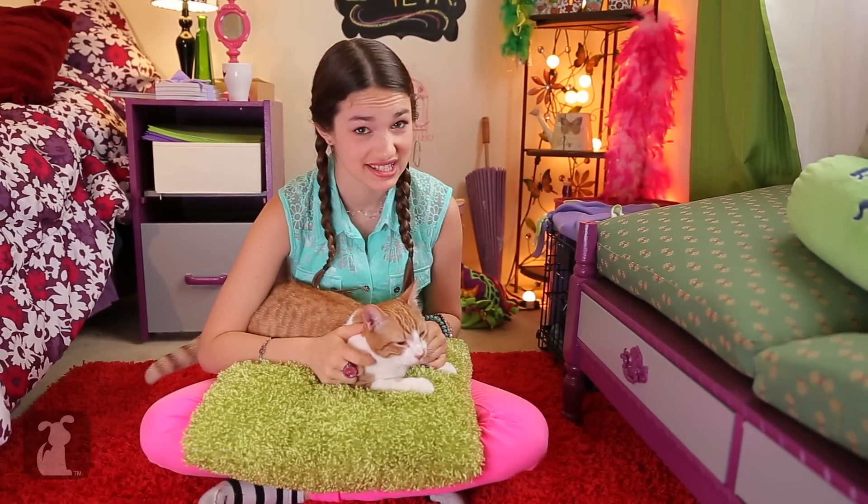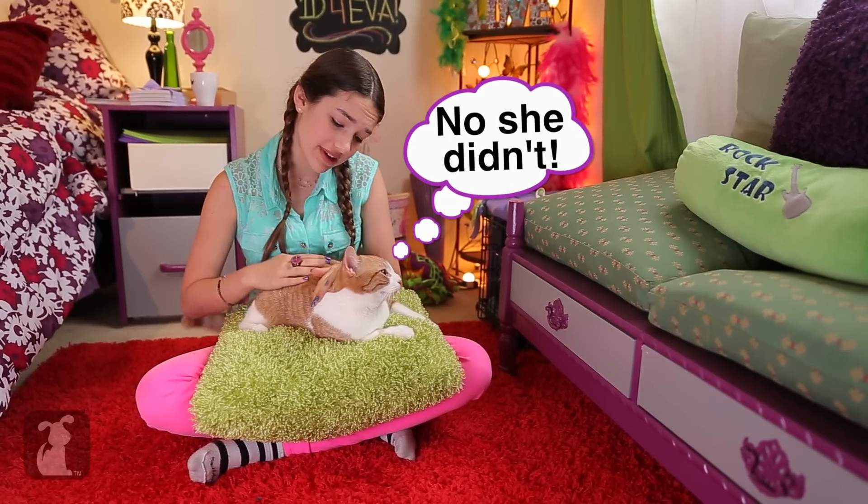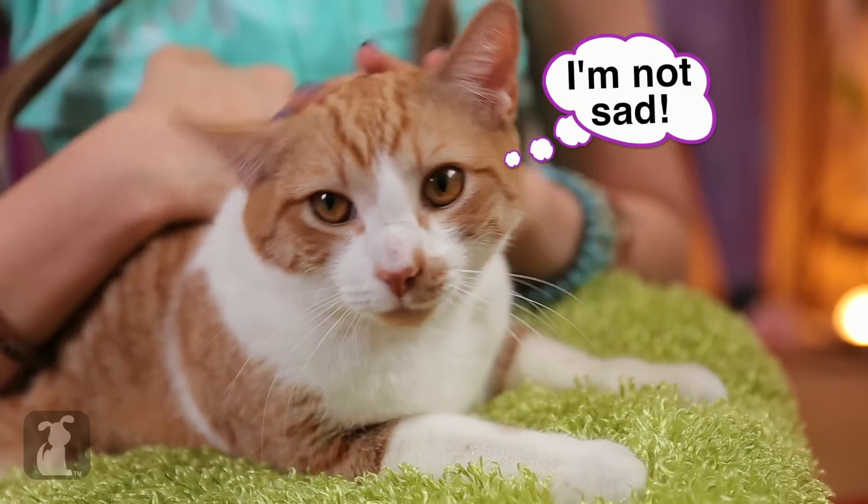Hey guys, Mittens is sad. I think his kitty girlfriend broke up with him. Don't worry, Mitty, I'll cheer you up. He's really heartbroken.